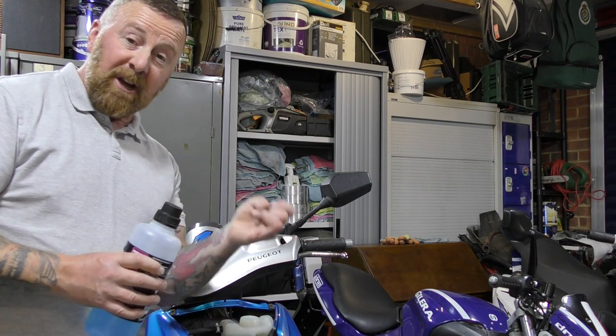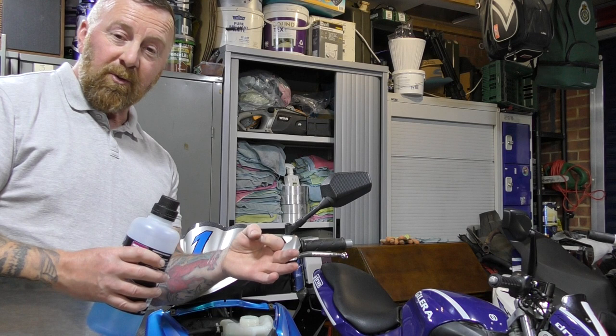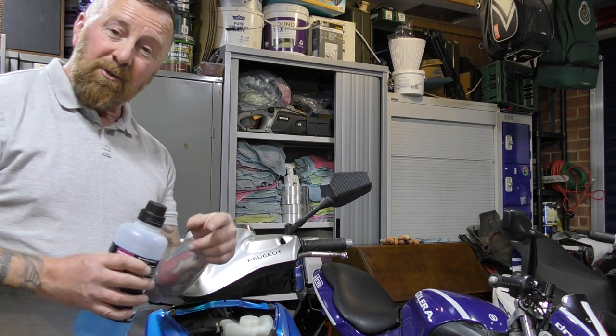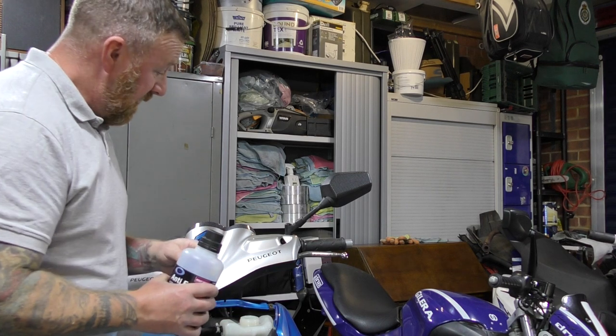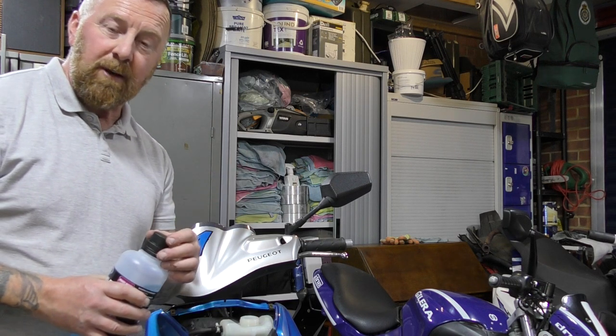That's bang on where it's supposed to be now. I wouldn't have been happy without knowing I've changed the plug and done the water. Topped up nicely — he did give me a bottle of that. Drained all the fuel, got E5 in it now, managed to get E5, and this starts on the button now. What more could I want? Let's carry on with the video.